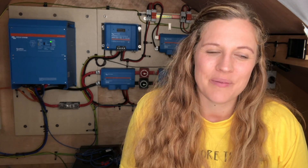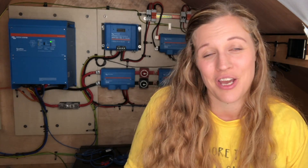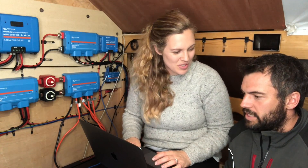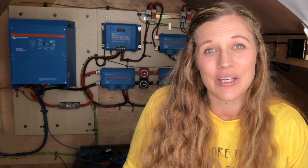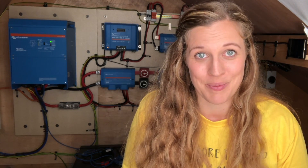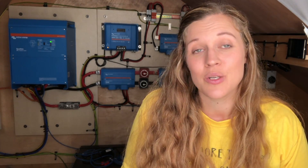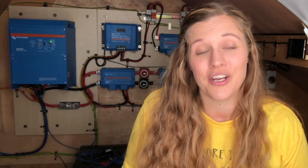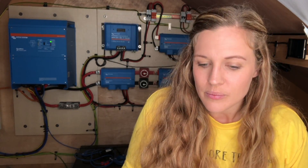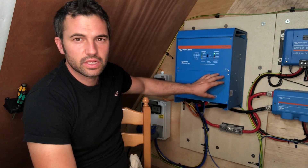If you are doing your own solar system we have got some other videos that might help you. If you have your own Victron Quattro inverter, we have a video that shows updating firmware and doing the programming of that, which seems to be a forbidden art — there are multiple warnings telling you not to do it. Whilst we're not electricians and we are not experts, we managed to work through it and the video shows how we did that. It's not so much a how-to video but a how-we-did-it video, but that might provide you with a little bit of help. There are also other videos on our solar setup, so I will put the links in the description below.